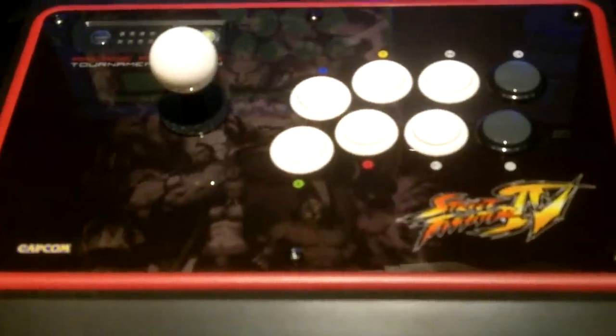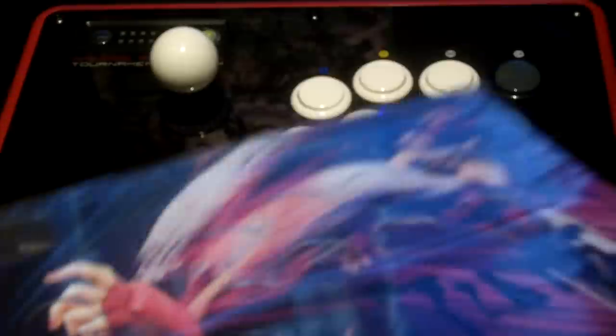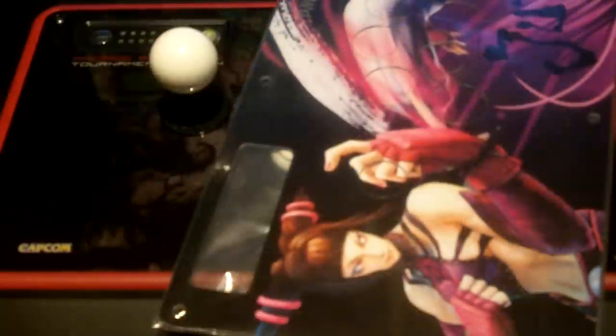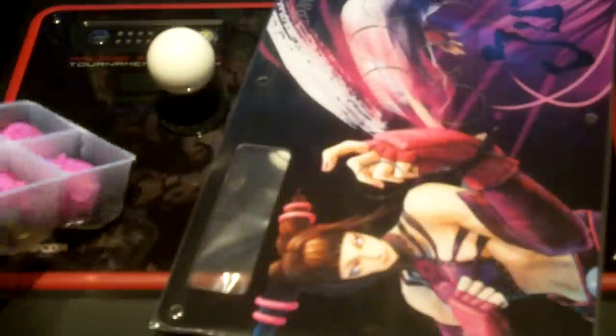First, you're going to need your Madcats Tournament Edition Fight Stick. You're also going to need your own personal customized artwork and plexiglass if you choose to use it, or make sure your art is Lama labeled. You're also going to need custom colored buttons to match your artwork, or if you don't want to, you can stick with the original buttons.